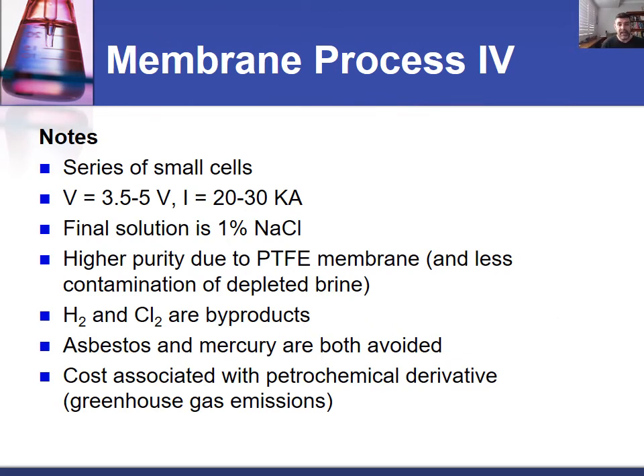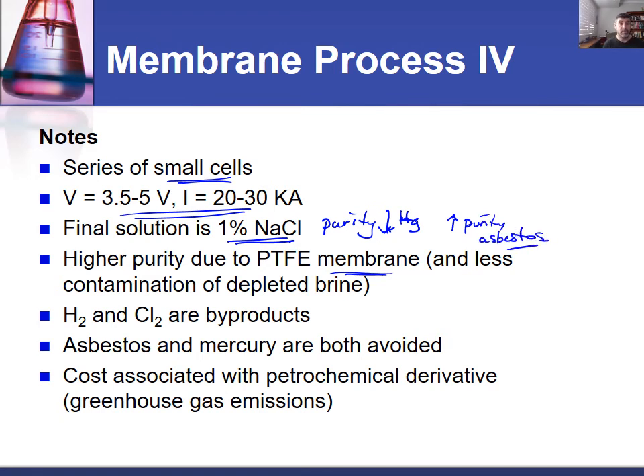Just like the diaphragm process, it uses a series of small cells with similar voltage and currents. Because these are electrolytic cells, we don't get energy out — we have to put electrical energy in to facilitate the chemical reactions. Sodium chloride still affects purity, so the purity of this process is not as high as the mercury cell. However, because of the nature of the membrane, it's slightly higher in purity than the asbestos membrane. We get two benefits: replacement of the dangerous asbestos material and a slight increase in purity. The same gases are given off and need to be handled in the same way.